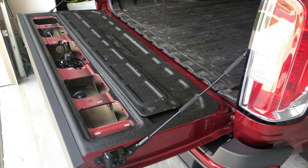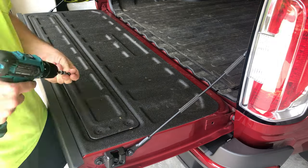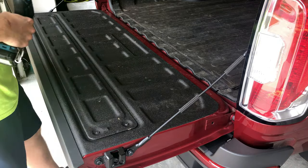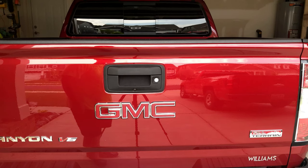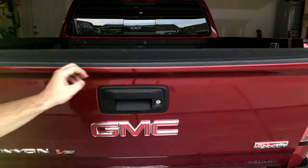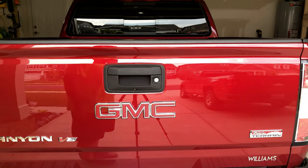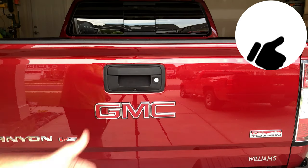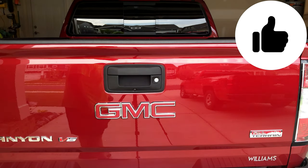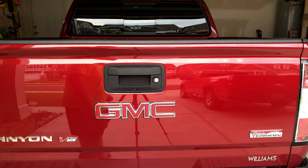The final thing you need to do is close up the access panel on your tailgate. And last but not least, you can now lock and unlock your tailgate remotely. If you like this video give it a thumbs up, subscribe, and stay tuned for more videos!